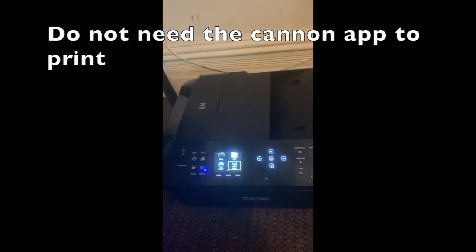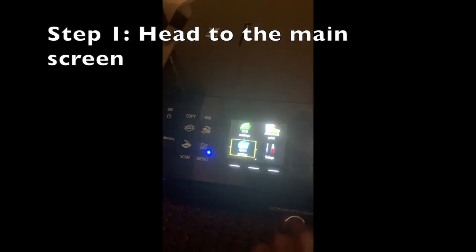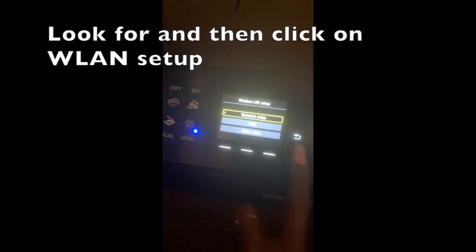Here is my Canon printer. I'm going to go back to my settings — I already set it up, I'm just going to show you guys. It just said access is detected, then I press stop. Make sure you go to wireless and then go back.